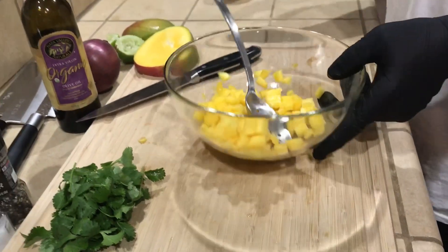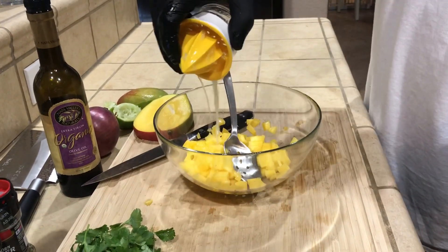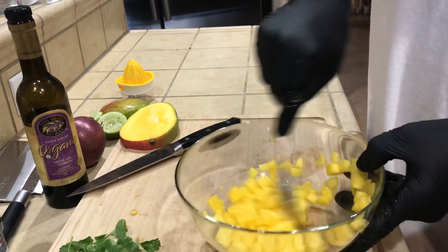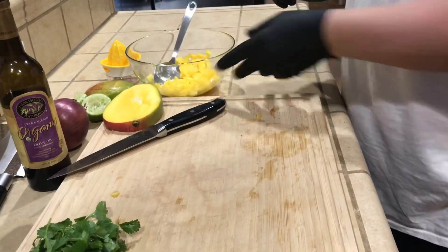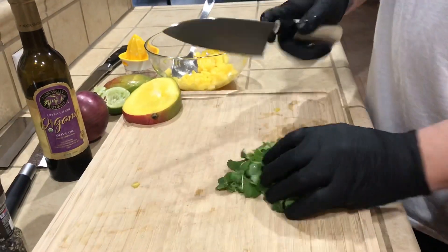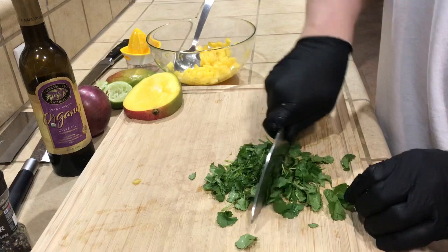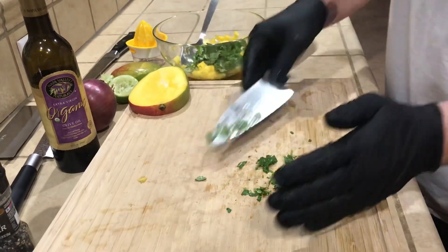Now we have our lime juice — use the whole lime. Give it a little stir, then set this aside. We'll chop up our cilantro. I like a rough chop; it doesn't have to be super fine. I'm more of a release-the-aroma-and-go kind of approach.